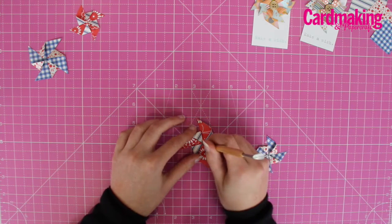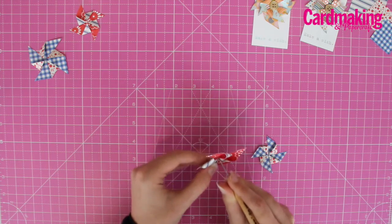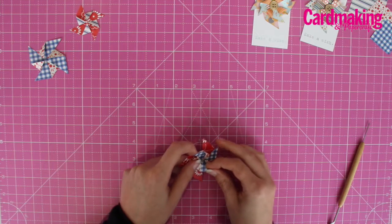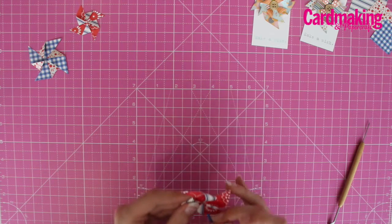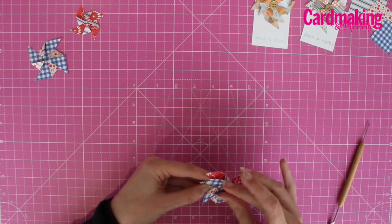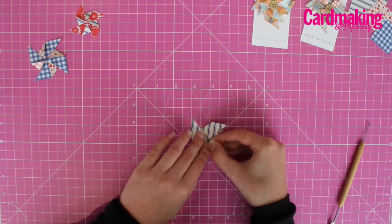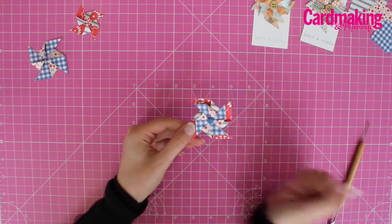Make a hole through the center and then use a brad to keep both of your pinwheels in place. And there's the finished pinwheel.